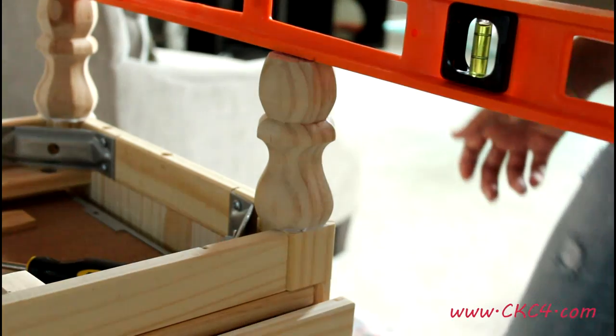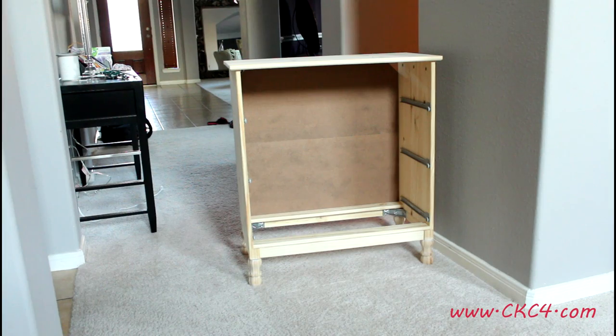I wiggle it there and then I also want to level, make sure everything is level. And there's the finished piece, all legs installed.